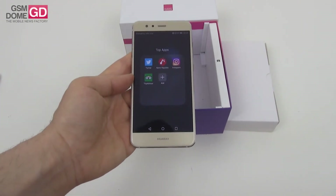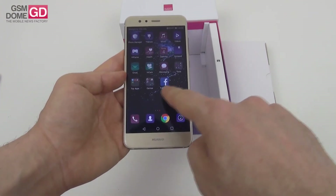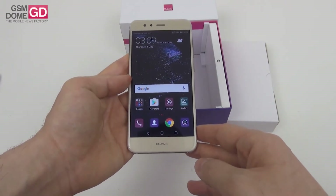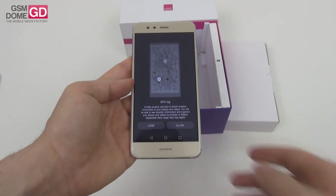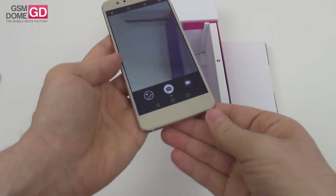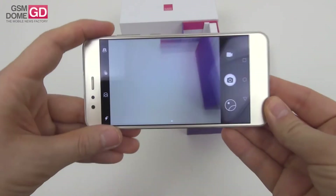We have some pre-installed apps here like Twitter, News Republic, Instagram, TripAdvisor, as well as a bunch of games and of course Facebook. Let's check out the camera interface. I have to remind you that this handset comes with a 3000 mAh battery, which sounds quite impressive for this diagonal. There's also fast charging, GPS and GLONASS, microSD, and here we have the microUSB port.